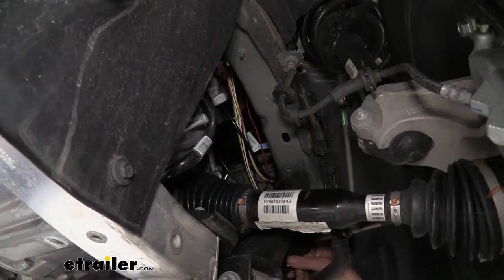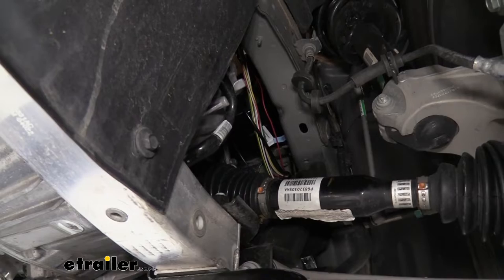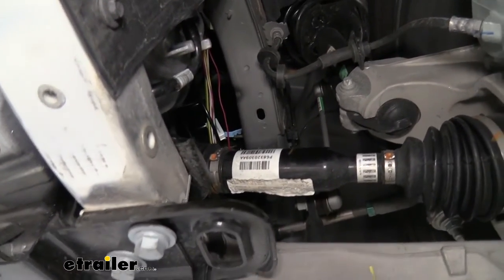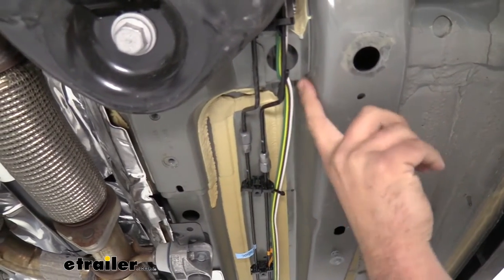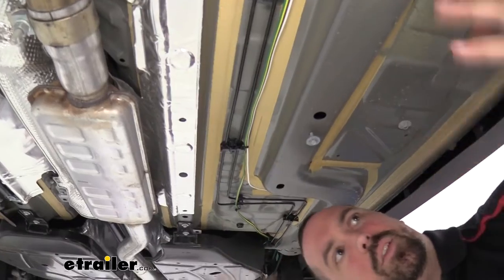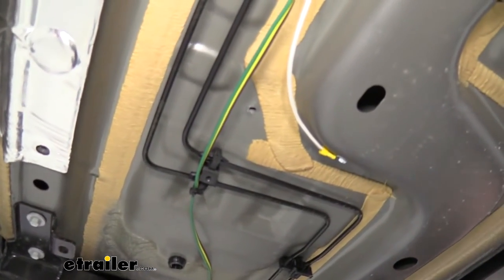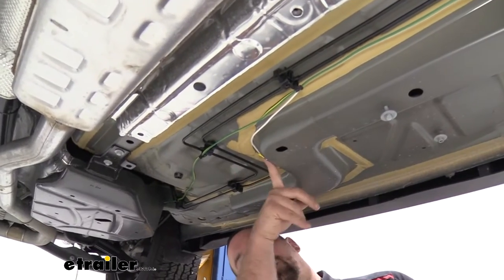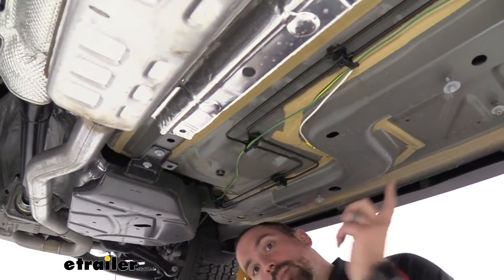I ran the wires down and will zip tie them up later, keeping them up against the frame and following factory wires. I fed the wiring underneath the skid plate — you may need to remove that; it's just a couple of 10mm bolts and a 15mm. I followed the hard lines for the brakes toward the rear. The white wire is the ground and you can split it back and ground it wherever you find a factory ground. Separating it from the other three wires saves wire length, which will be important when we get to the diodes.